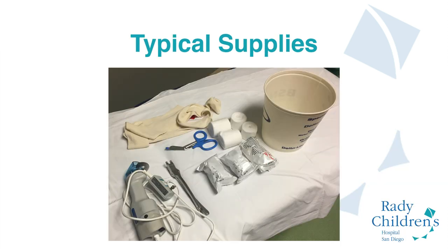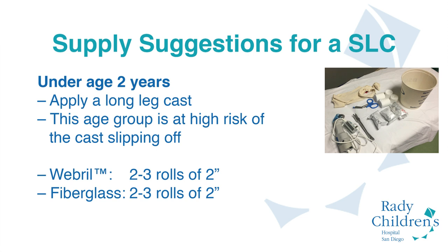Before you begin, you'll need to acquire some very specific supplies that you can see laid out here, and we'll go into more detail based on each child's size. For children under the age of two years, we recommend always placing a long leg cast in order to reduce the risk of the cast coming off the child. These are the supplies required for that age group.